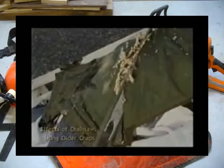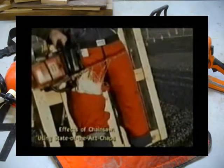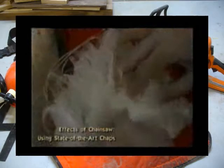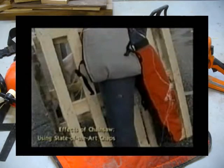In the final segment, we're going to use a new pair of chaps — state-of-the-art. Pay close attention. The first cut is not full throttle — rev the saw and just touch them. As you can see by opening them up, not all the Kevlar has been pulled out. But if you turn them over, you'll note that it didn't cut all the way through. Try to imagine your leg underneath this — you may have been bruised, but you didn't get cut.